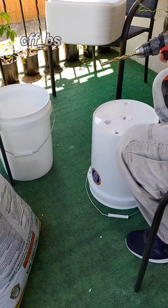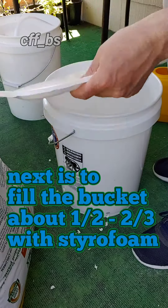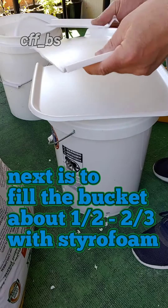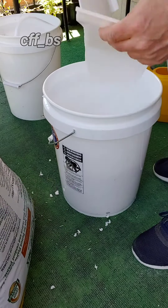I fill the bucket half full with other materials — I'm using styrofoam in this case. There is no need to fill the entire bucket with expensive and heavy soil if you want to be able to move them.